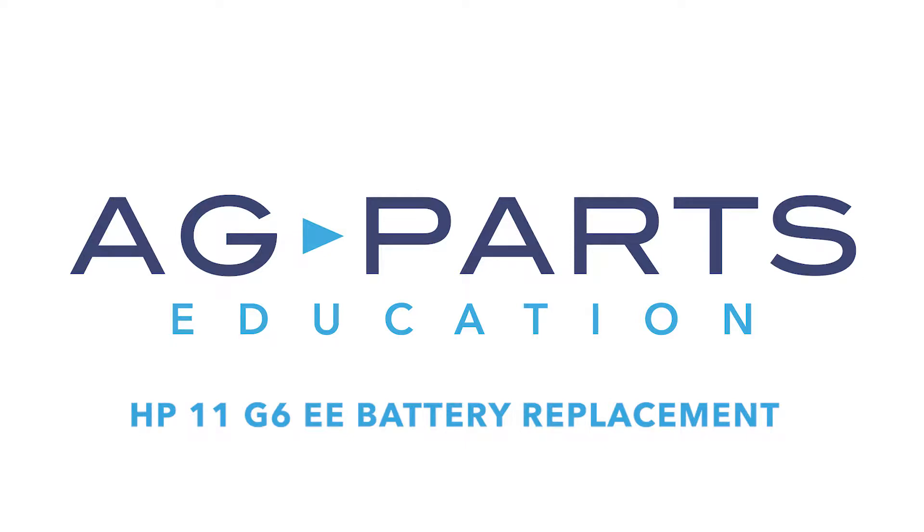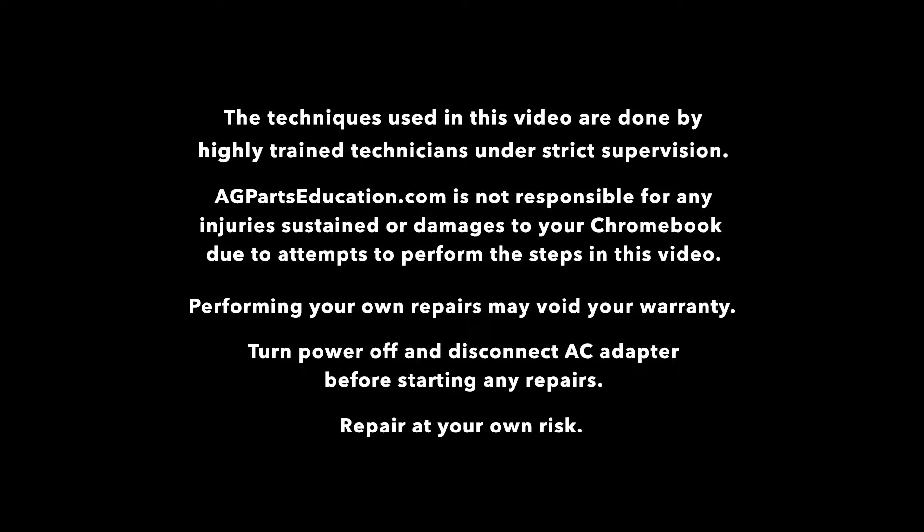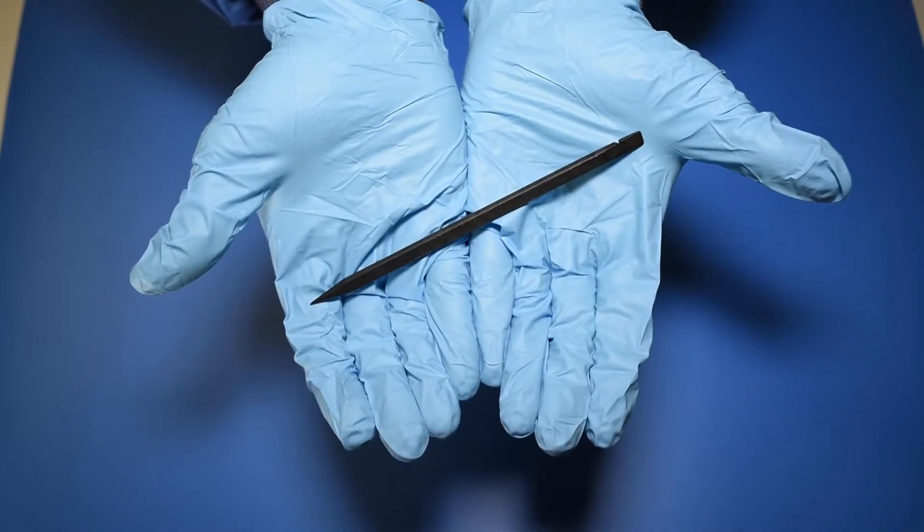Hello and welcome to our HP 11 G6EE battery replacement video. The tools you'll need for this repair are a static mat, a spudger, and a manual screwdriver.